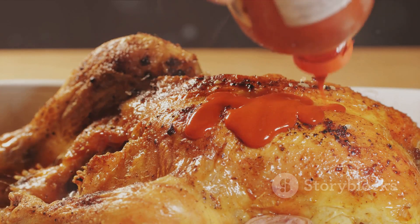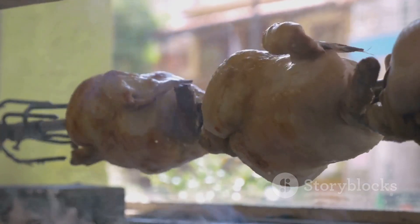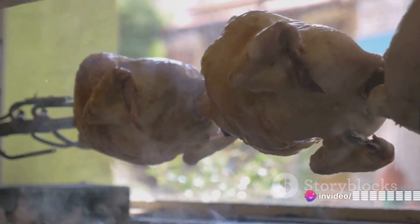Then carefully loosen the skin of the chicken and spread this heavenly mixture underneath. Not only does this add an incredible depth of flavor, but it also helps to keep the meat juicy.